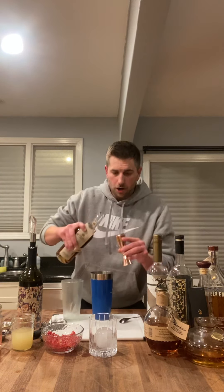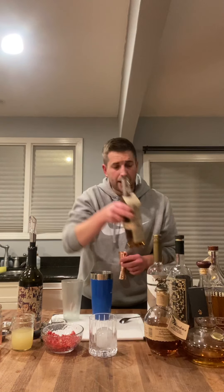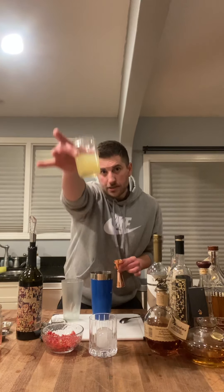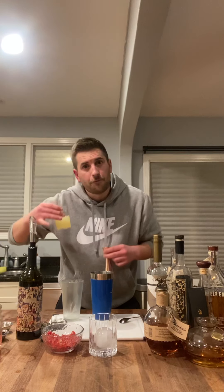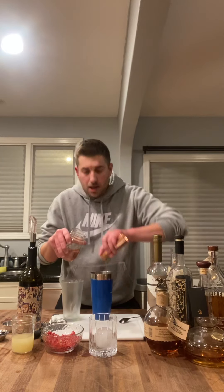We do two ounces of our delicious Basil Hayden. Why do you think I use Basil Hayden? Because it's my favorite and it's delicious. It's got a little bit of higher rye count — you could use straight bourbon or rye. I'm using the in-between because I love me some Basil Hayden. An ounce of our fresh squeezed lemon juice. Like I always say, if it ain't fresh, it doesn't belong in your fucking drink. An ounce of one egg white. You don't have to use egg white if you're vegan, but it's not going to taste as good. And then you have an ounce of your delicious pomegranate infused simple syrup.